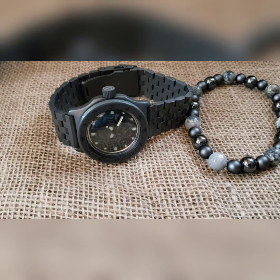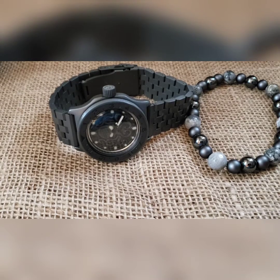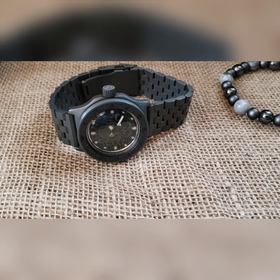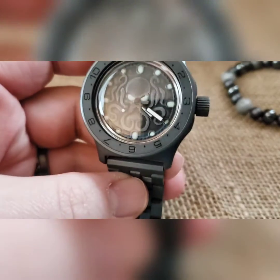Alright guys, time to show you a watch. This watch is for my buddy Lynn. My other buddy Kevin got a charcoal build from a while back, slightly different than this, so we did another charcoal build. This is the last charcoal dial I have like this.